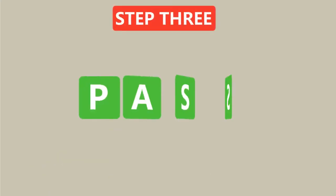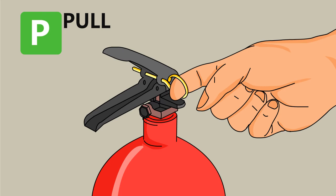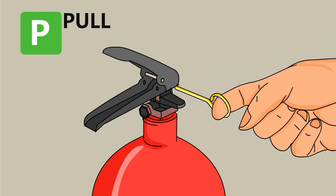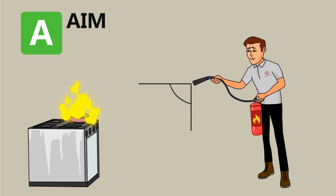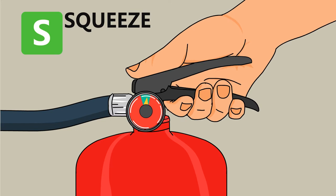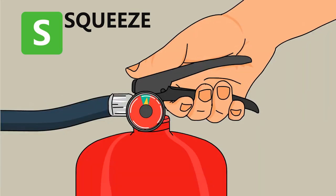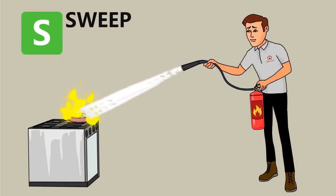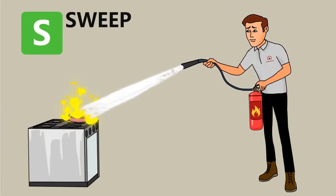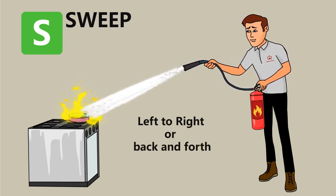Step 3: Use the PASS method to put out the fire. P — Pull: pull the pin so that you're able to discharge the extinguisher. A — Aim: aim the extinguisher nozzle at the base of the fire. S — Squeeze: squeeze the lever to discharge the extinguishing agent; releasing the lever will stop the discharge. S — Sweep: pointing the extinguisher at the base of the fire, move the extinguisher from left to right in a sweeping motion until the fire is out.